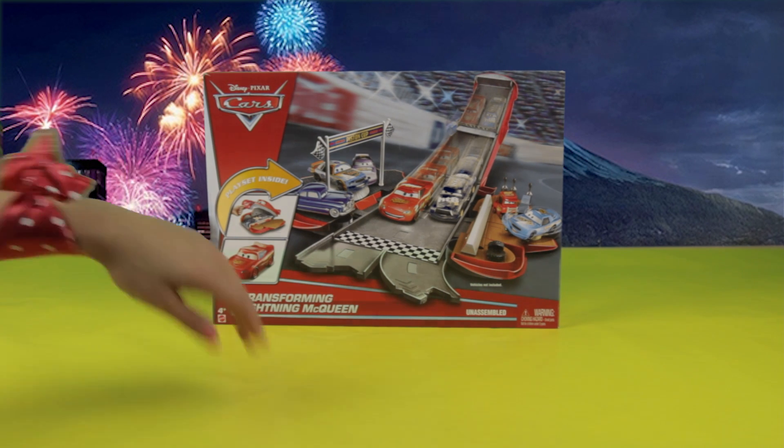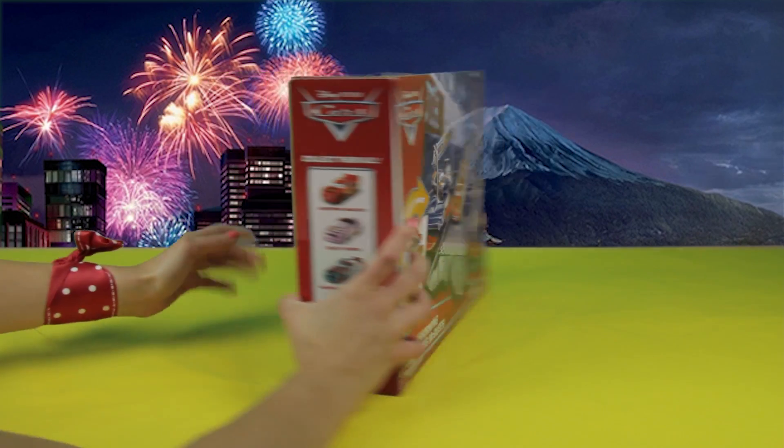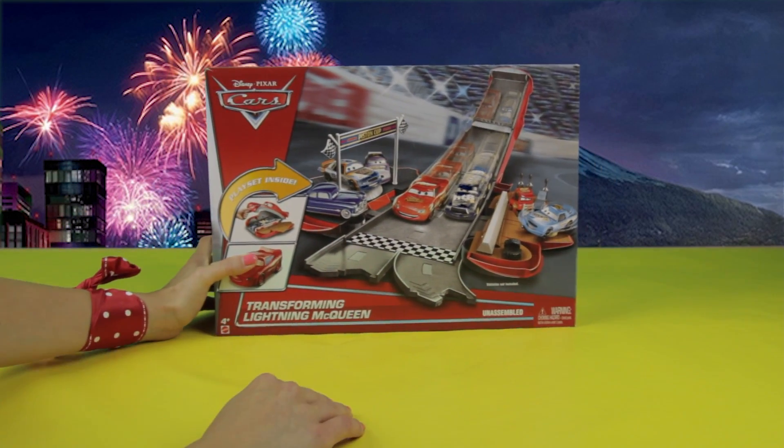Can you guess which ones? I'll give you a hint. One of them is red and the other one is purple. Alright, think about it. Let's open it up.